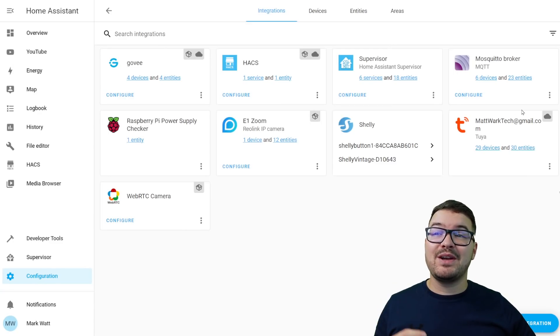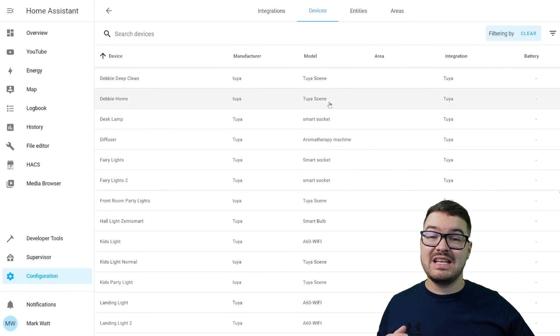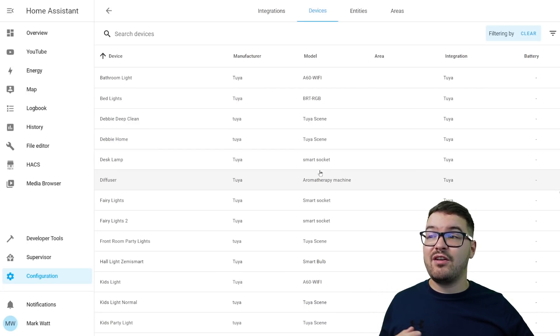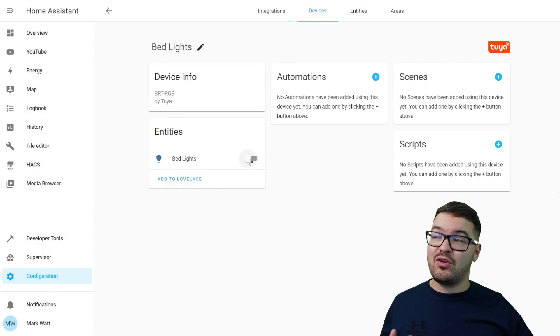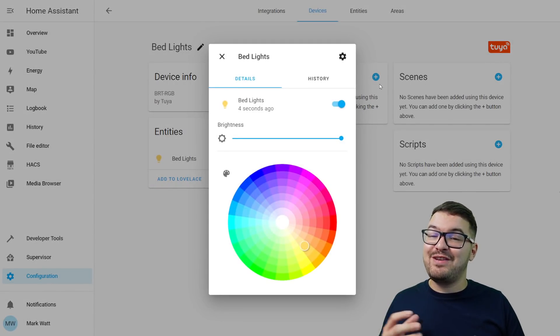And there we go, that's the new Tuya integration set up. I can now see it as an integration card and I can see all the different devices and entities associated with it. Looking at those devices you'll be able to see a list of all the different devices and the different models. You'll also get Tuya scenes come through, so if you've got Tuya scenes they pull through from the app. Tuya scenes are a great way to control devices that are not yet supported — you can create a scene in the Tuya or Smart Life app to turn on or off a particular product, and then trigger that scene from Home Assistant. There's also a bunch of new supported products like aromatherapy machines, diffusers and much more.